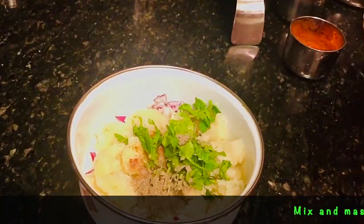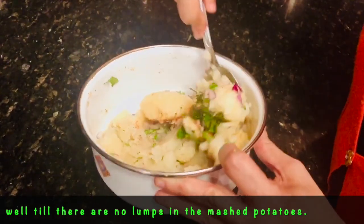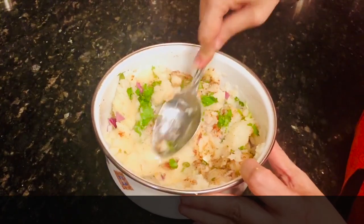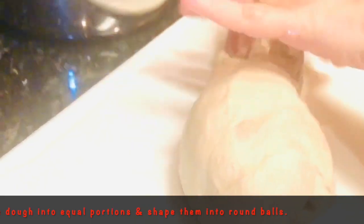Mix it all up really well and make sure there are no lumps in the mashed potato. Now that our potatoes are ready, I'm going to divide the dough into 8 to 10 balls of equal size. This much dough would make about 8 to 10 parathas.